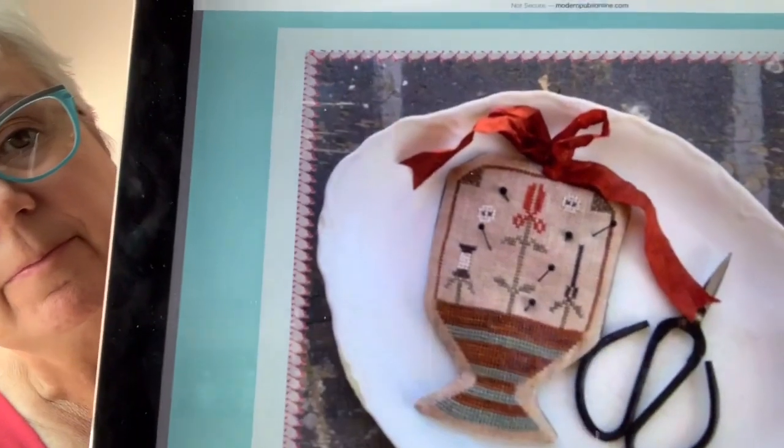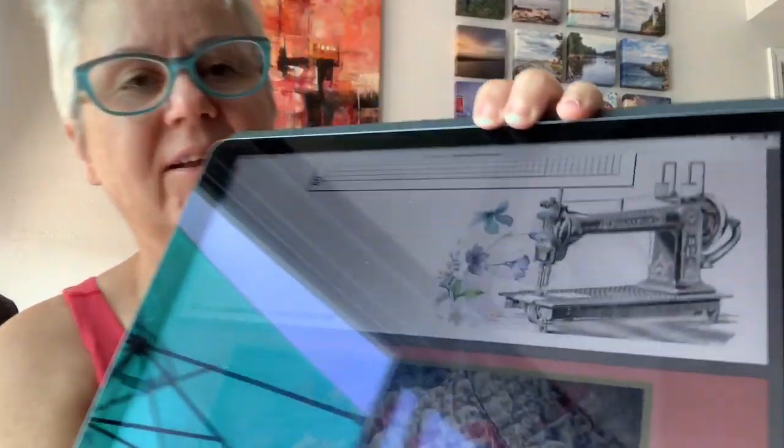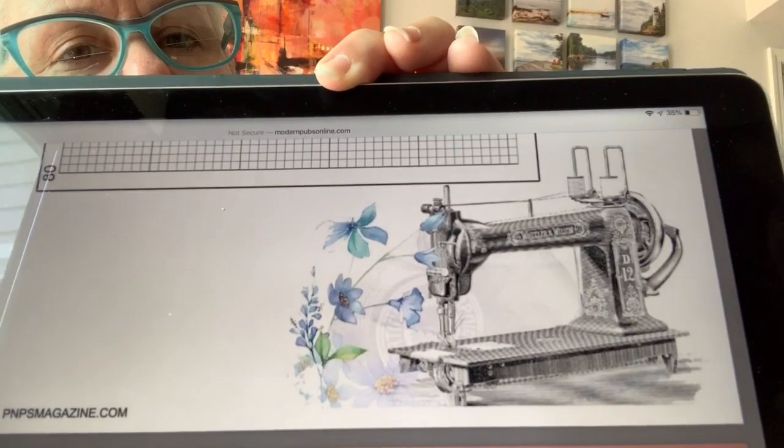Next we have a Prim Sewing Basket Pin Keep by Lori Brecklin of Not Forgotten Farm. That's a sweet piece and a very unusually shaped piece — I like that. It's worked on 32-count cocoa linen by Weeks with Gentle Arts, with the DMC and Sullivan equivalents given. Do you see a theme here? Oh, look at that — that's a clip art piece with some watercolor flowers. I love that. I wouldn't mind having that as a cross-stitch piece.